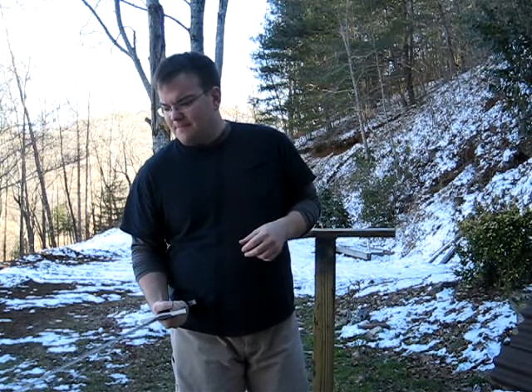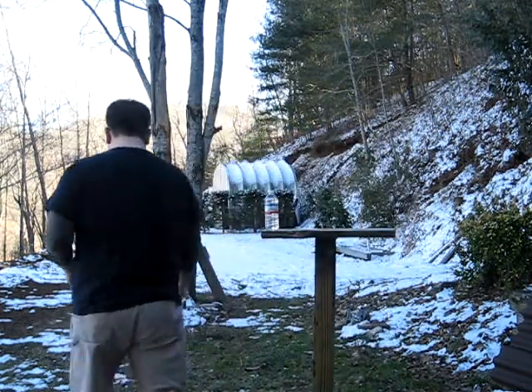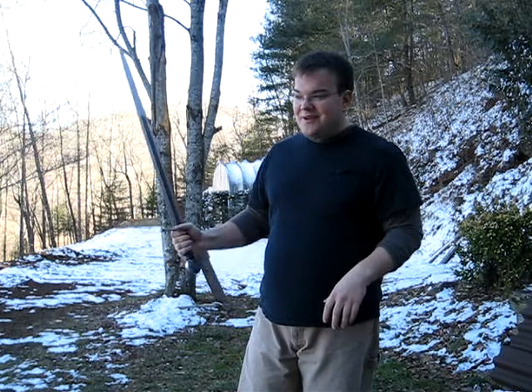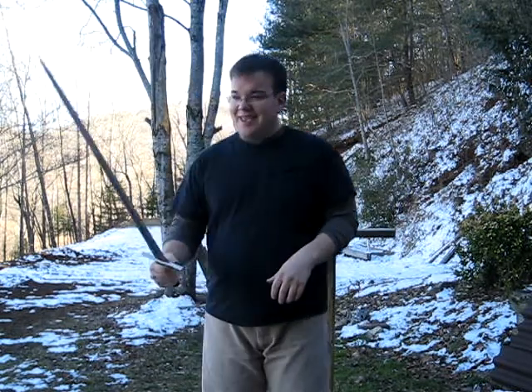So what we're going to do now is cut some bottles. I'll add the disclaimer that I've never cut with this — it's a different feel to it than my other swords. So if I do a flub cut on the first couple, feel free to laugh.